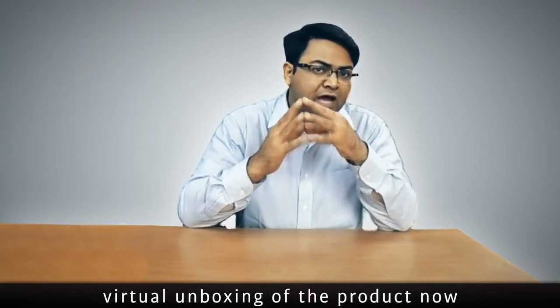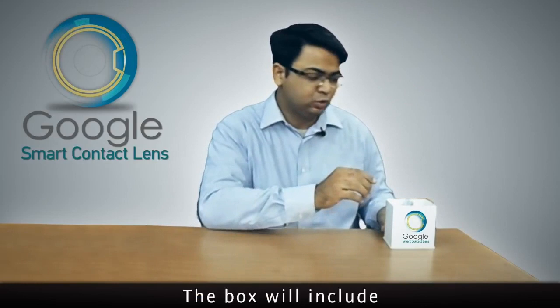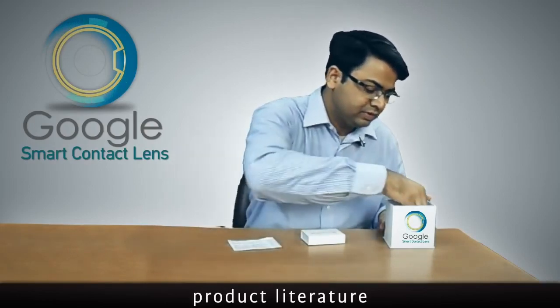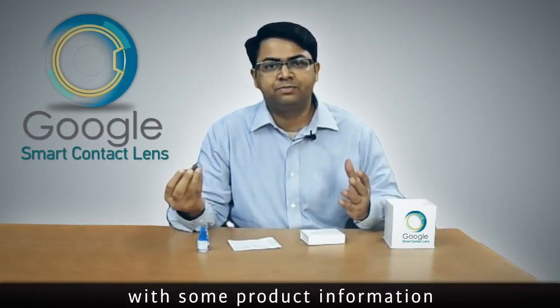We decided to do a virtual unboxing of the product. Now that we have sufficient details, the box will include a contact lens case, product literature, some lens solution, and probably a USB drive with some product information.